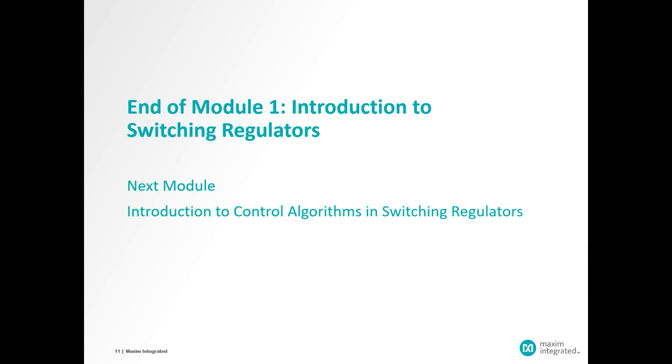So that's where we are and where we've come from. We've talked about the basic switching regulating components and circuitry. The next module in this series will talk about the different control algorithms that handle the dynamics of the switching, and we'll also talk about the isolation link.